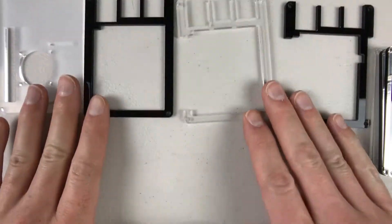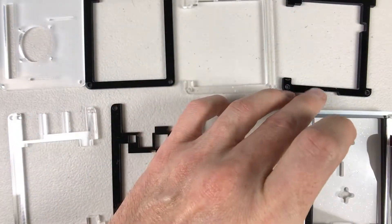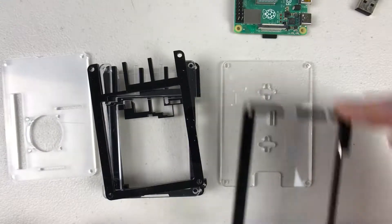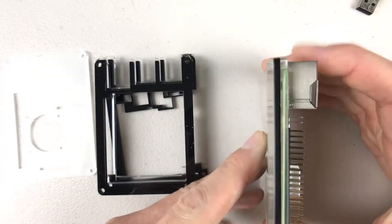To start off with, you need the first three bottom layers of the case. Then the Raspberry Pi 4 mounts on, or kind of nestles into, there. From there, you put the next five layers on top. Then you have the top plate where the fan will mount.